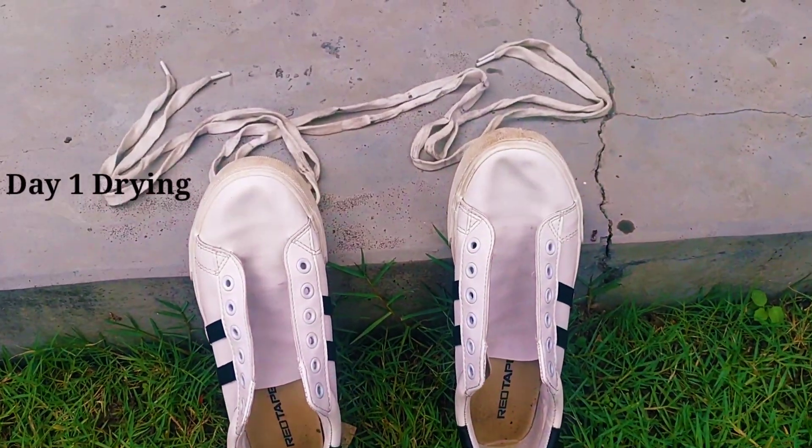Outlining the laces was the most time-consuming task — everything else was really easy, so you can definitely try it at home. You should use fabric paint for the laces, but I used the markers only because I'm lazy. Now that the laces are done, let's get back to the other shoe and just repeat the process.